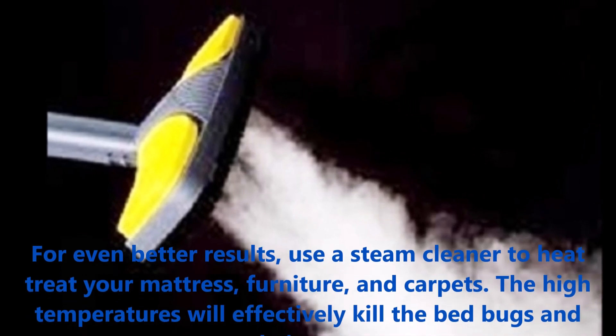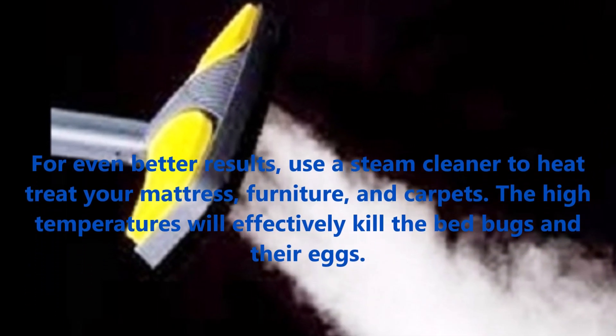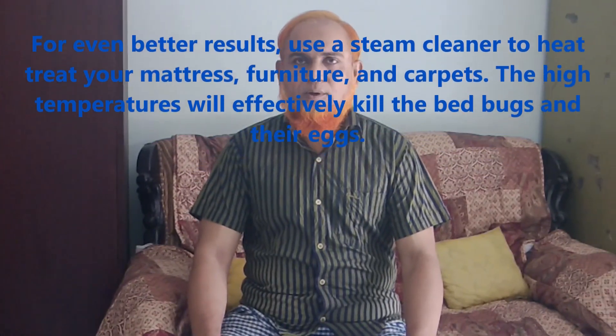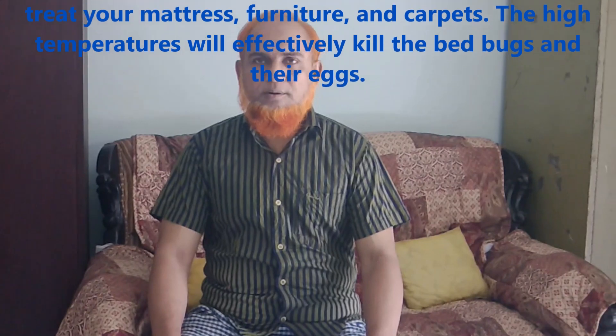For even better results, use a steam cleaner to heat-treat your mattress, furniture, and carpets. The high temperature will effectively kill the bed bugs and their eggs.